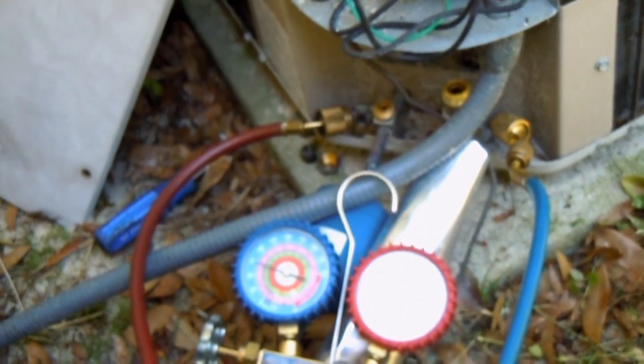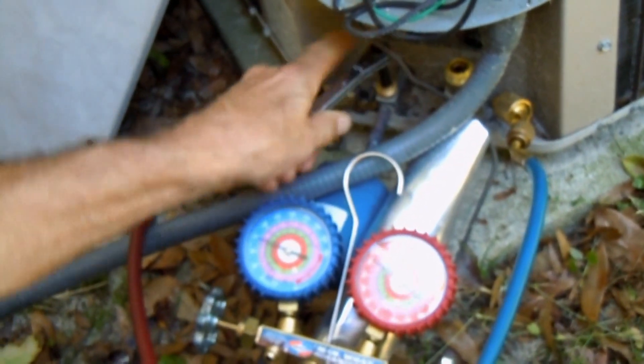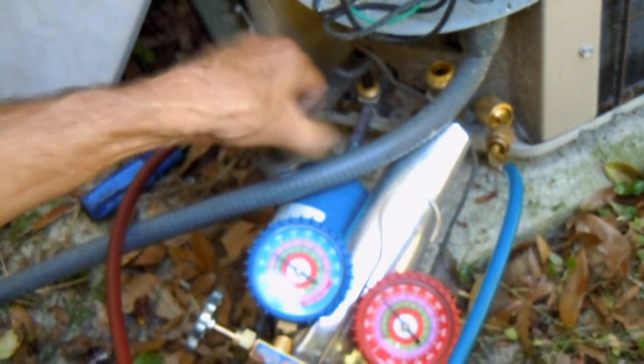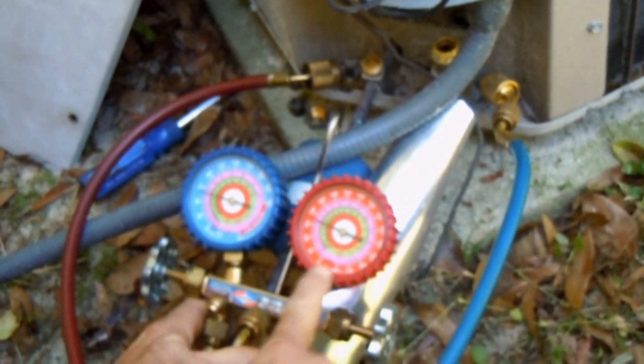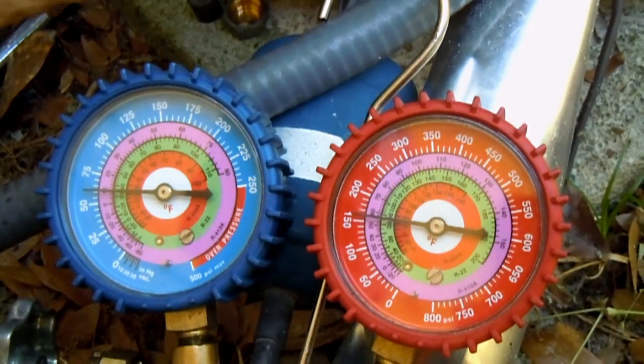Next up, take this service wrench right here, and what I'm going to do is turn to close the high side. You'll notice right here on the gauge where the pressure should start to drop. Also, right here on the suction line, I'm going to close the suction line valve — close it all the way.